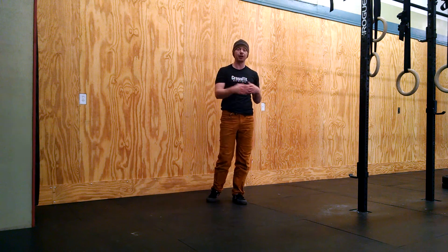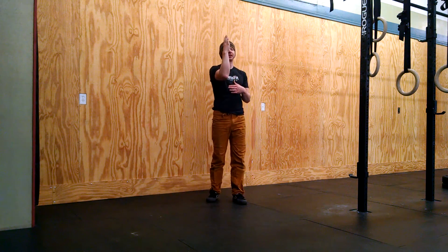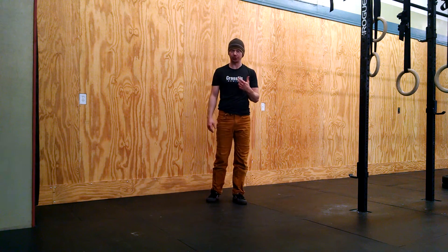This becomes a really important skill for learning to balance in the middle of the room, because your brain needs to know that you can exit safely or it will never allow you to get to that full balance position.